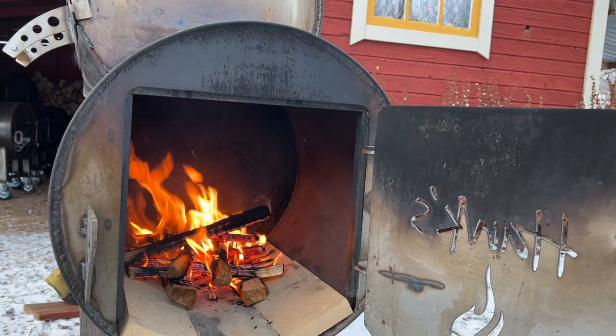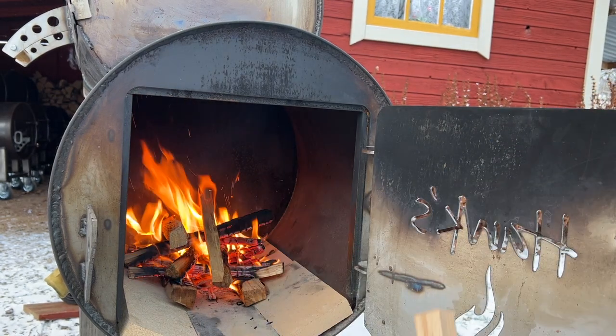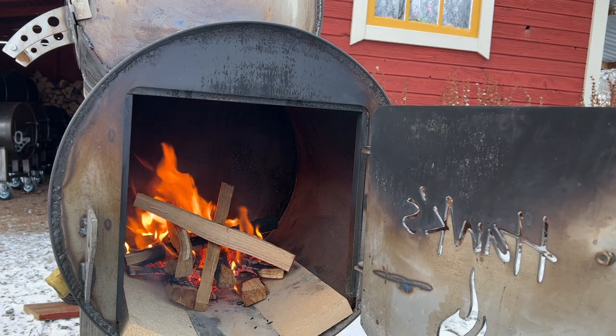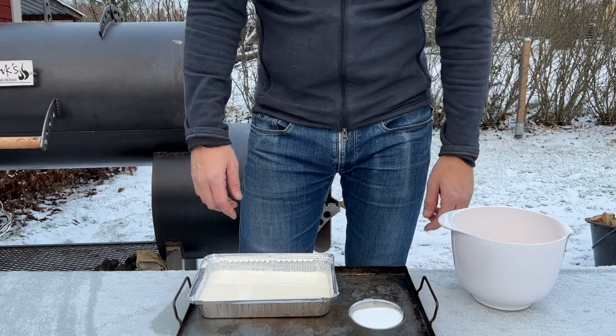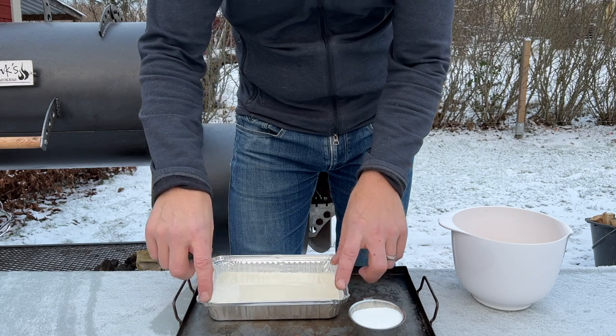This is looking good — got a good start. Time to add some slightly thicker kindling and soon enough some splits. All right, the smoker is up to temp. Here are the ingredients: I've got a disposable aluminum pan.